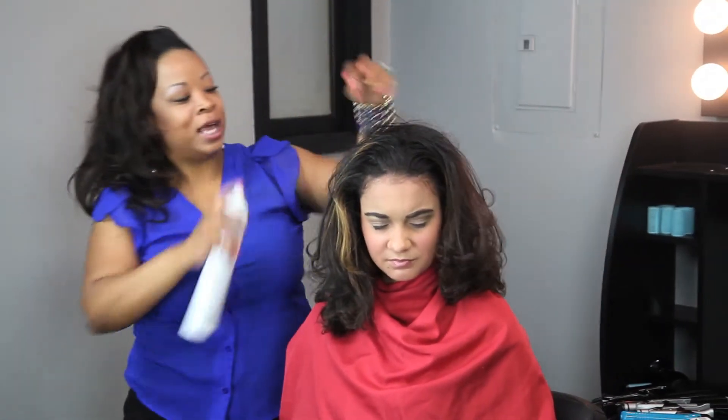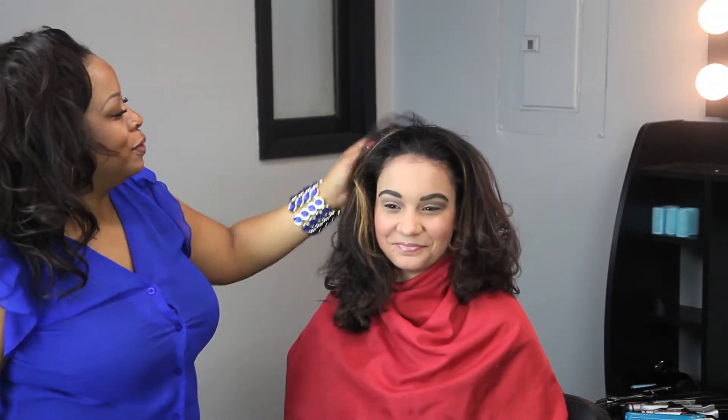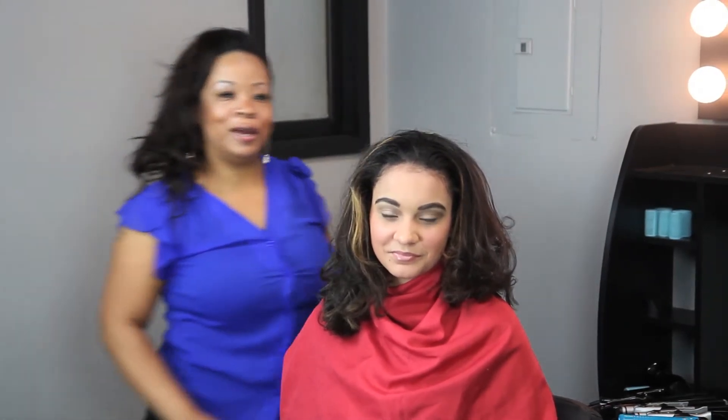It doesn't take a whole lot — just add some curls, flip it forward, and flip it back. And that's a great way to add volume to your hair.